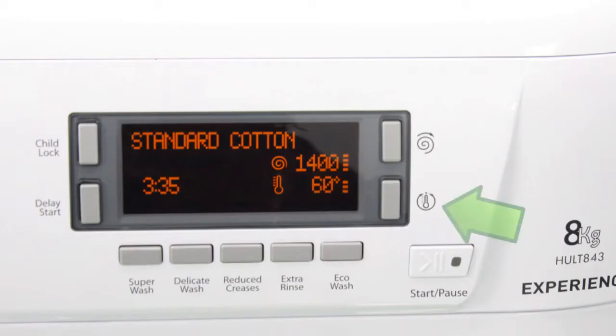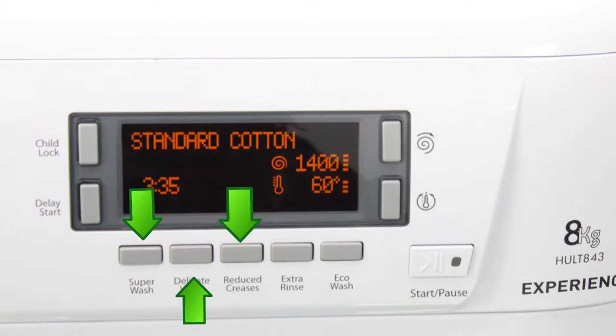There are seven settings for temperature ranging from 20 degrees to 90 degrees, and there are seven manual spin speed settings ranging from 400 to 1400 RPM. There are also buttons for super wash, delicate wash, reduced creases, extra rinse, and eco wash.